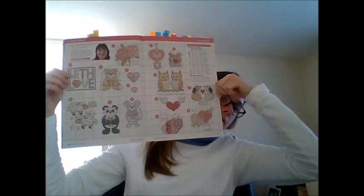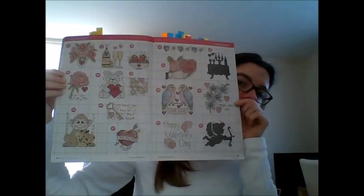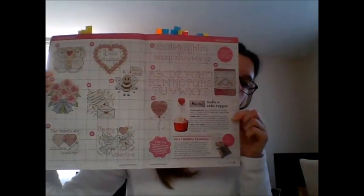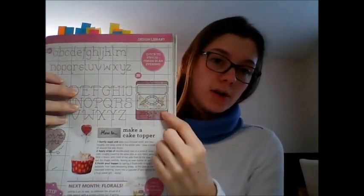I'm going to show you all the designs from a distance. There are some little pirate-style designs, and there's even one here that says 'marry me'.